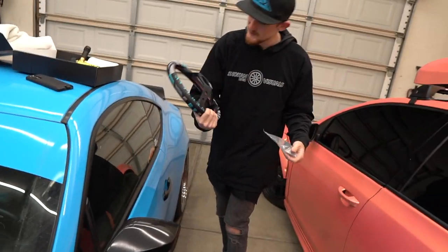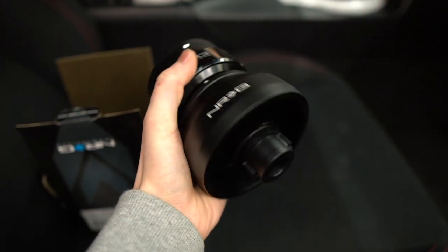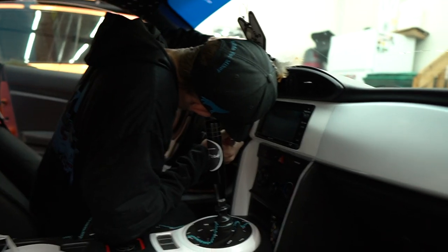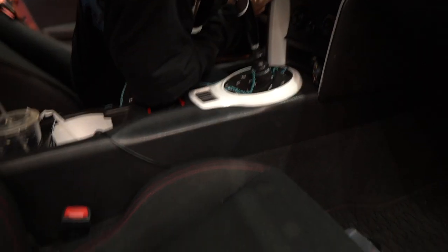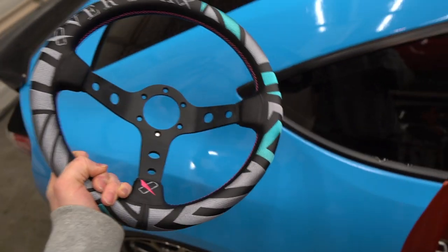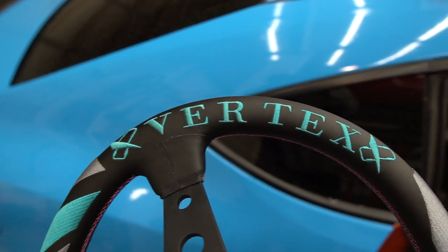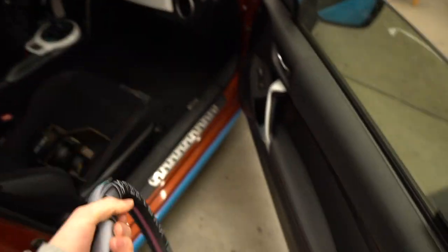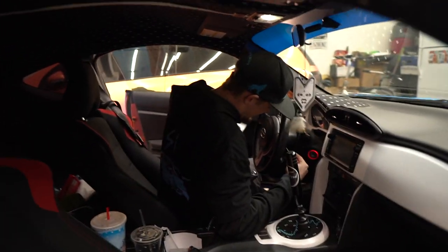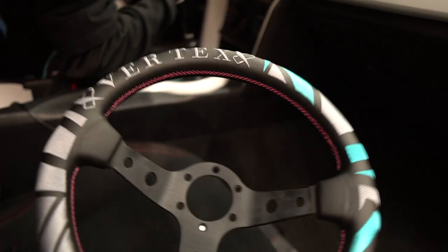The color match is pretty good — couldn't tell online. We just gave Tristan the present and he's very excited. We got the NRG quick release and NRG short hub for the FRS. The new Vertex steering wheel has silver stitching, teal or hyper blue to match Tristan's wrap, pink stitching on the inside, the pink Vertex logo, and Vertex lettering in silver and blue on the back. Super cool, very deep dish. His girlfriend also got him the Vertex turn signal extensions for the deep dish wheel.